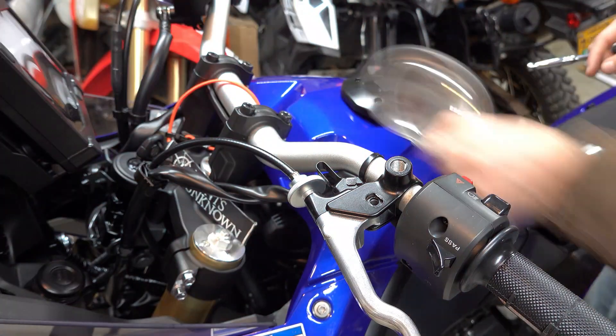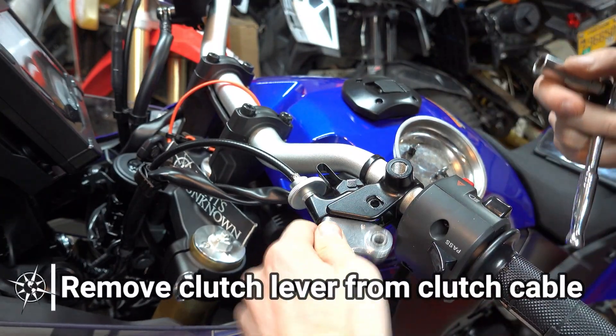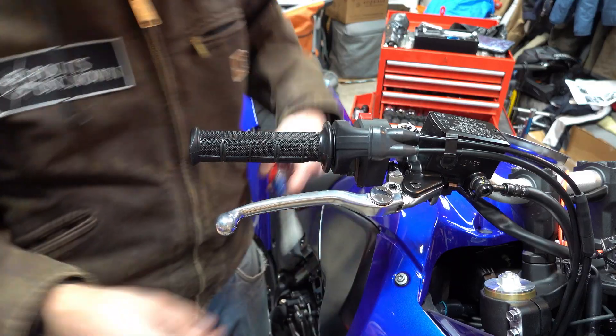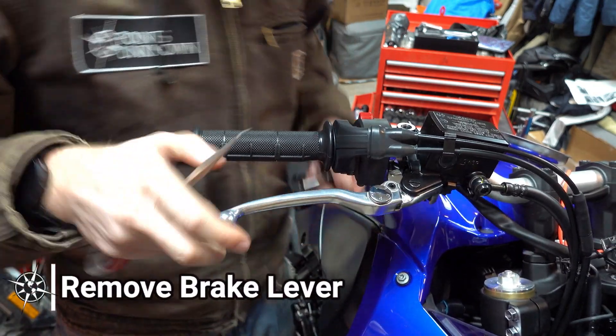After removing the bolt out of the clutch lever, I twisted the lever back on itself and slid the cable out of its attachment point. I also unscrewed the clutch cable completely from the clutch lever perch. Similar program for the brake lever.